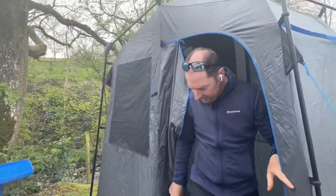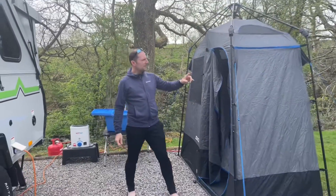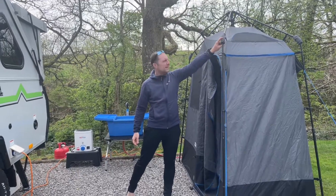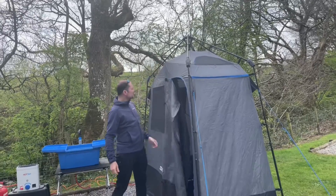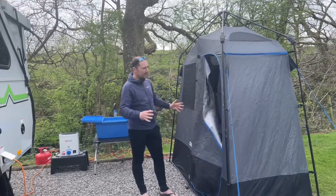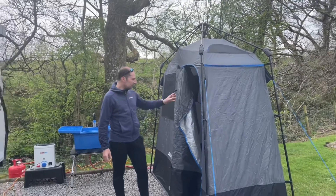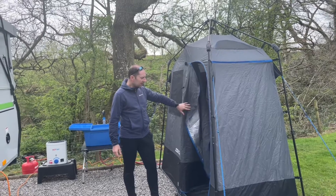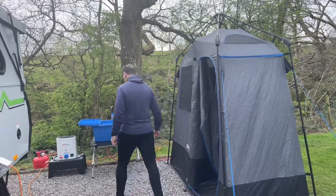The en suite tent packs down into a little bag and it's a pop-up — you just pop the legs up, it springs into place at the joints, and the tent springs up on these little knuckles. So it's very, very easy to put up. Pop your little pegs into the bottom and then you've got some guys that fit into these little pockets here as well. We were using the old version of the en suite tent for many years and now we've got the new version, and it's as good as the other one was.